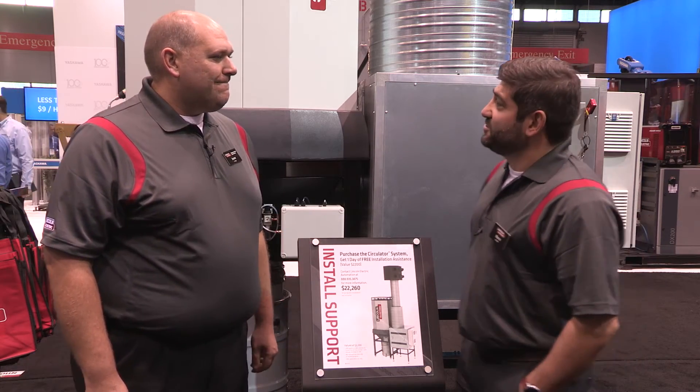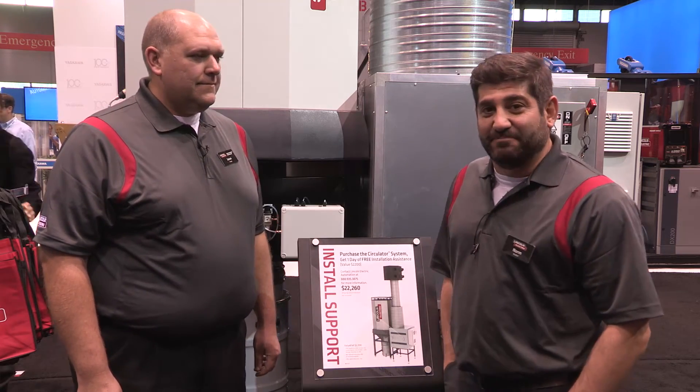Jason, thank you very much. We appreciate your time. For any more information, you can go to LincolnElectric.com. Thank you.